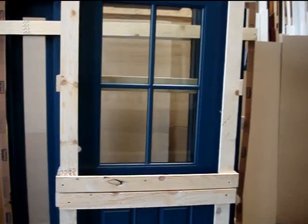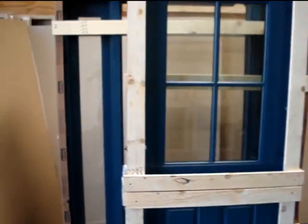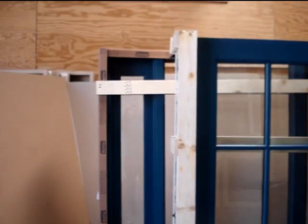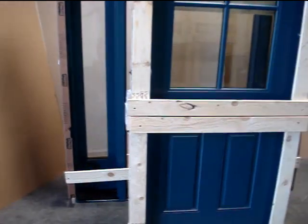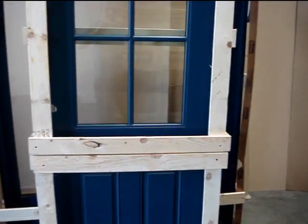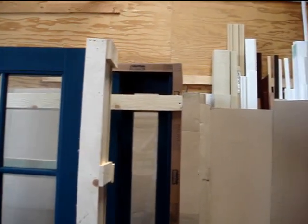The glass has a four light SDL pattern and a two panel bottom. The side lights on the frame are full flush glazed clear glass. The entire door system is painted at the factory — they call this color Atlantis.